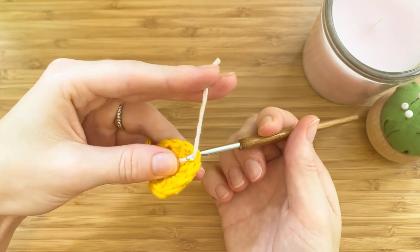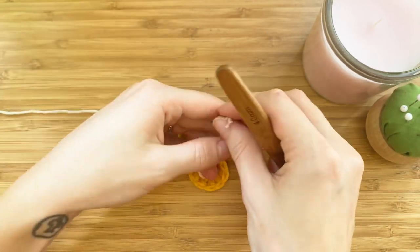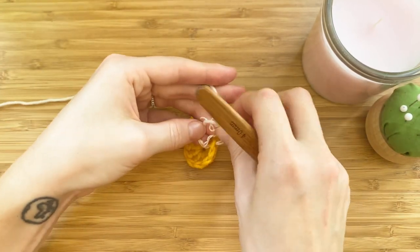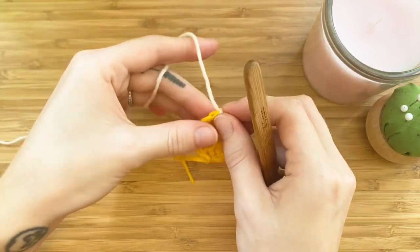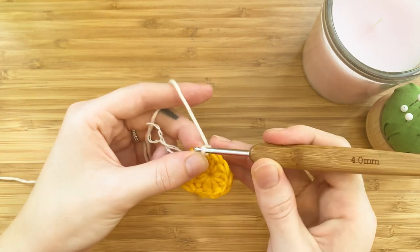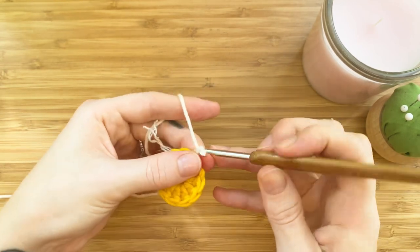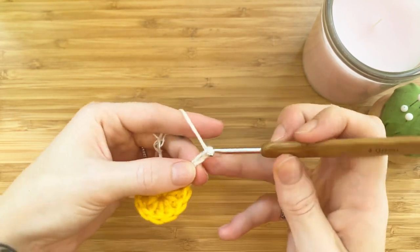Now it's time to add our white color. Insert your hook from the back, grab the yarn, and make a knot. We'll chain four: one, two, three, and four.